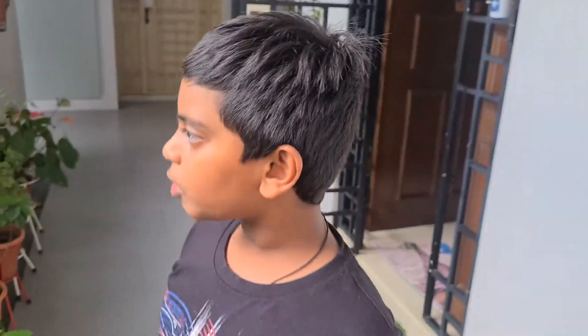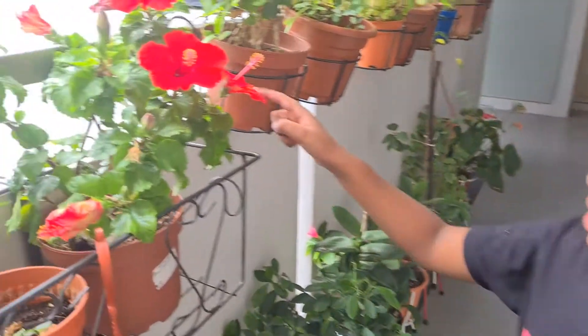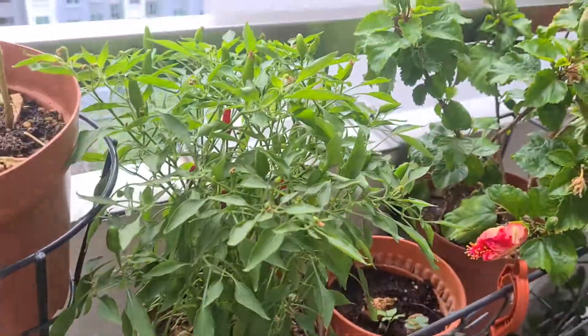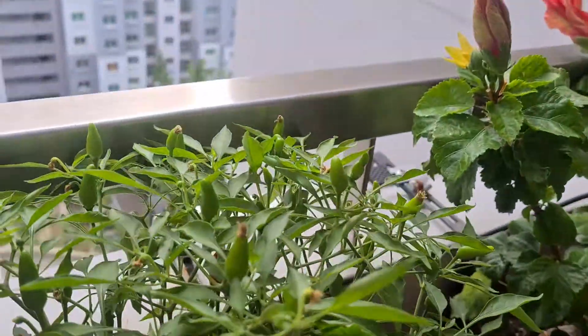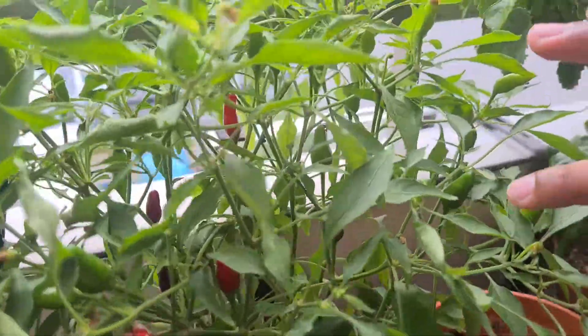Hey guys, I didn't see you there. So today we're going to do a shoutout and talk about the plants I forgot to mention and how our hibiscus is doing.